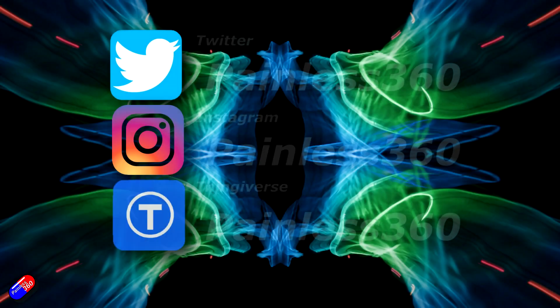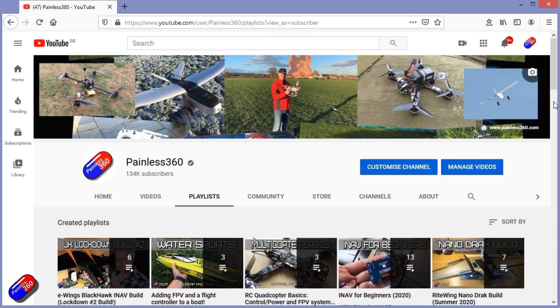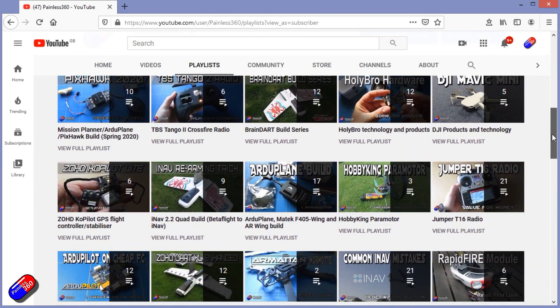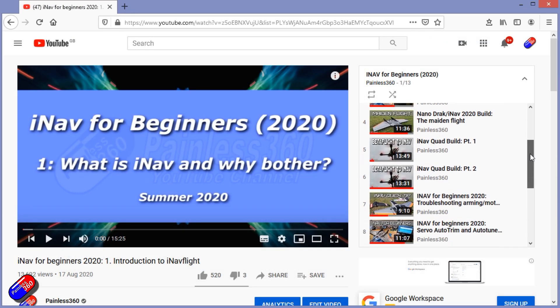Thank you for spending your time today watching this video. You can find me in all the usual places on social media. And if you're trying to learn about a subject, check out the playlists — all of my videos are organised into easy-to-follow playlists that will take you from the basics right through to some pretty advanced stuff.